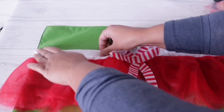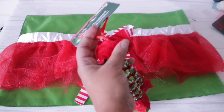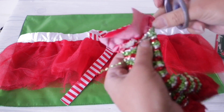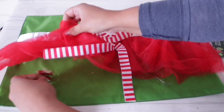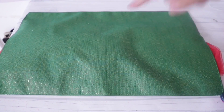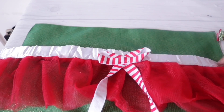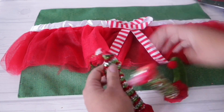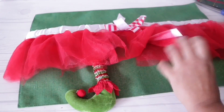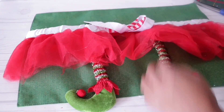Dollar Tree has these adorable little elf feet ornaments this year — they come with feet in red or green. I cut down the legs completely so I could space them apart more. Make sure you cut above the seams so the stuffing doesn't go everywhere. I flipped the placemat over to the correct side, thankfully had another tulle skirt, placed it where I wanted it and hot glued the ends. Then I added the little elf feet with a dab of glue or stitching — I apologize if I sound repetitive but not everyone watches these videos all the way through.